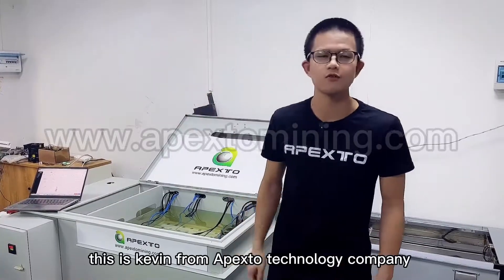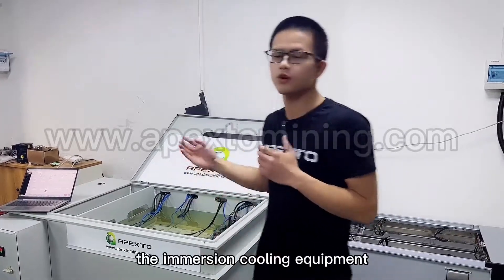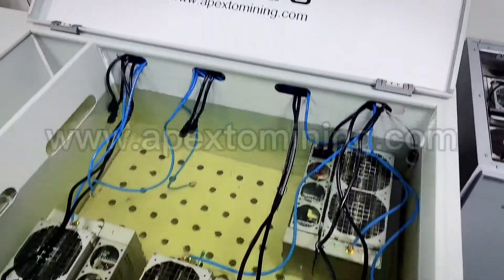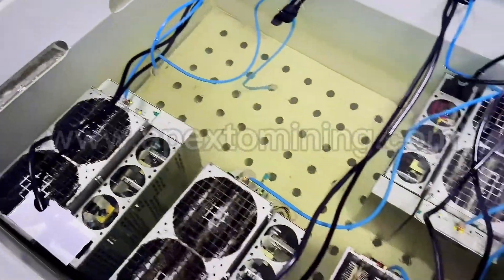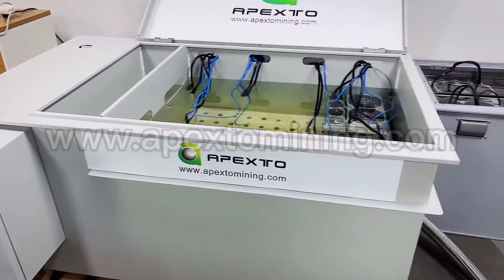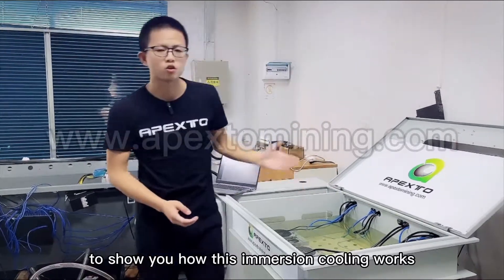Hello guys, this is Kevin from APEX2 Technology Company. Today I would like to show you a new product of our company — the immersion cooling equipment. We will use four pieces of S19 Pro to show you how this immersion cooling works.